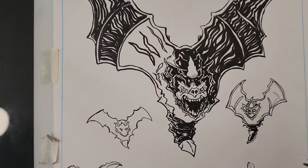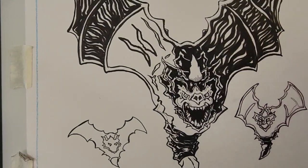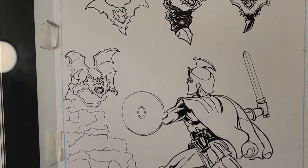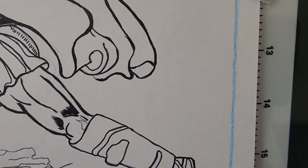I thought I would just show a little bit of inking here, and what I'm basically doing here in this piece with this bat — this is supposed to be a nighttime scene. There's still clearly a lot of work to be done. The background has to be filled in, but let me just turn on the light box so you can see what it is that I'm working from.